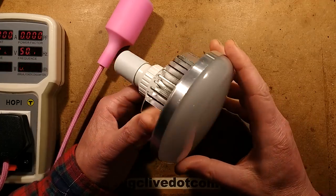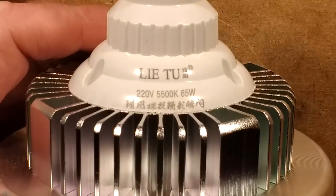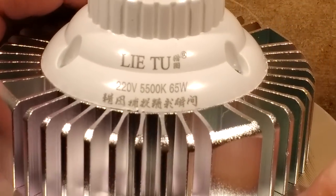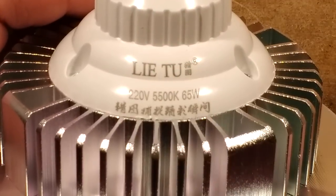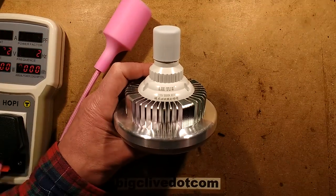Another incredibly stylish LED lamp, and this one has — let's zoom in on this — it has a rating of 65 watts. Now, do you believe that? The company is called Lai Tu. Should it actually be called Lai Tu You? Because I don't think so, not in this size of package.